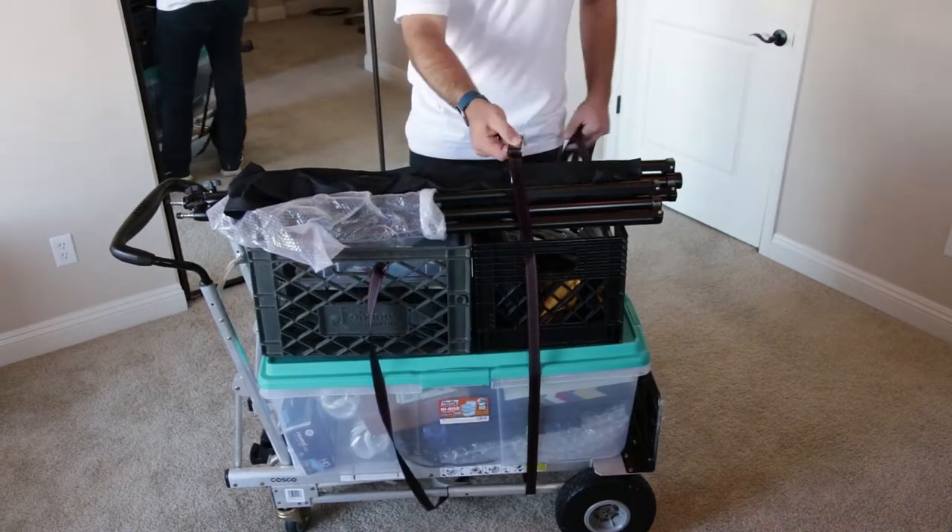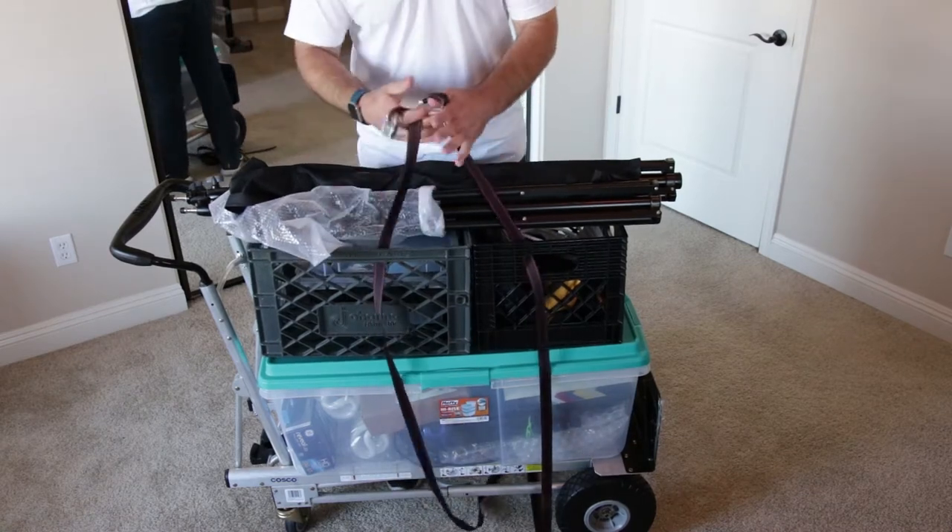First things first: tie downs. They keep everything in place while I'm moving this stuff around, and they're always handy on set.